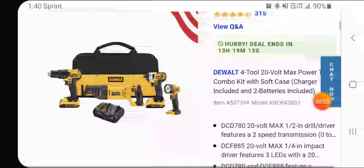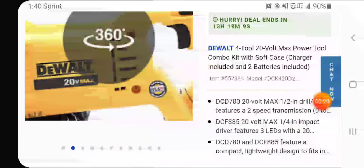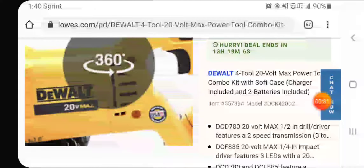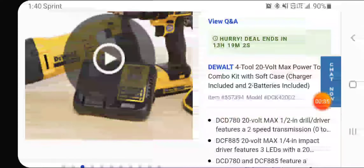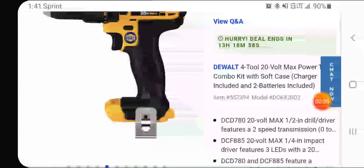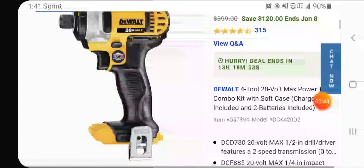It's made in the USA — has all the stickers on it, all four of them. That's becoming a big deal right now. USA is making brushed tools now. You're getting the drill driver and the impact.